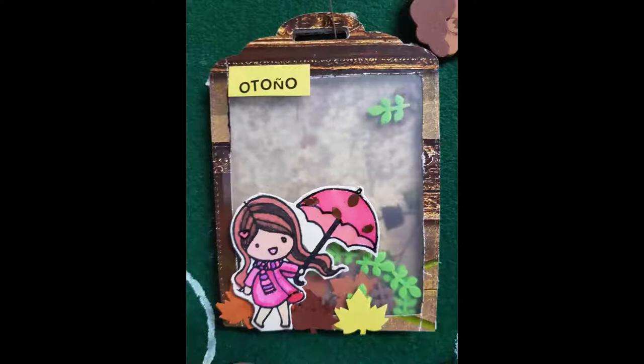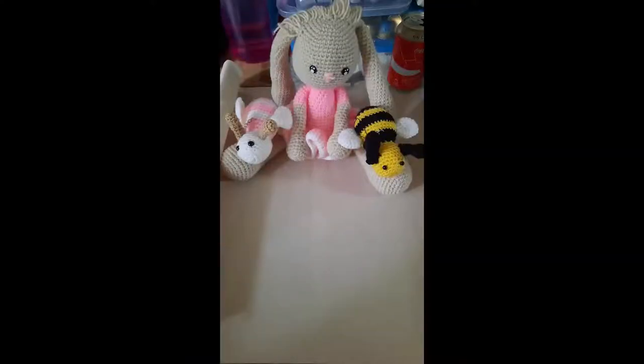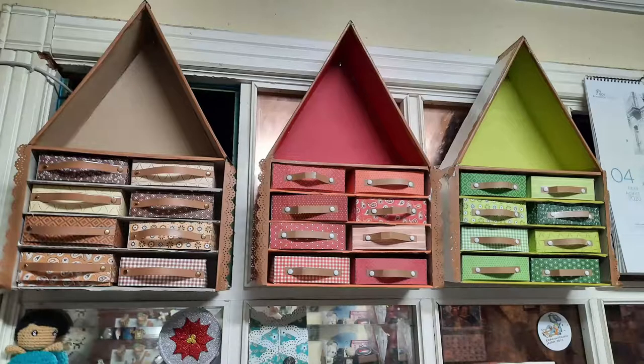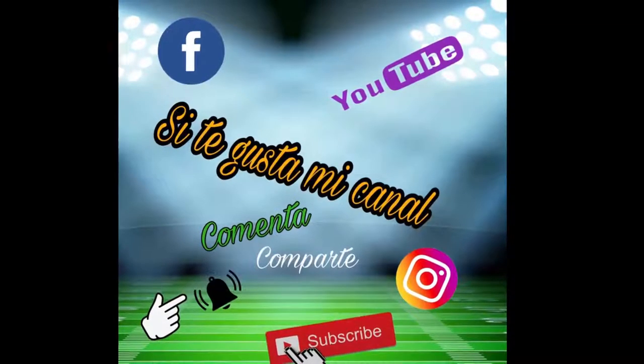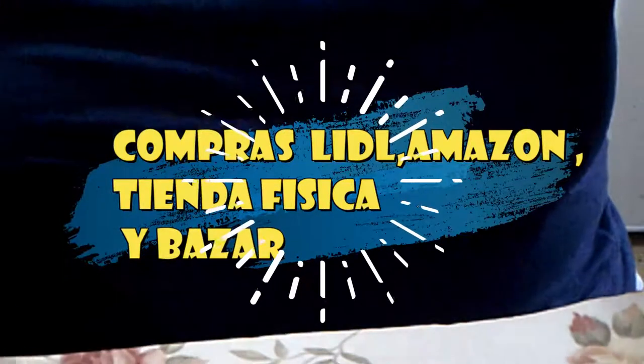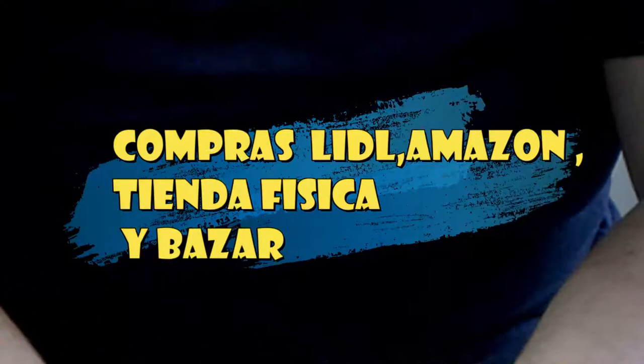¡Hola a todos! Bienvenidas y bienvenidos a mi canal. Yo soy Aurora y soy futbolera en Manita. Os quiero traer unas cositas que he comprado en el LIDER, en Bazar y en Amazon.